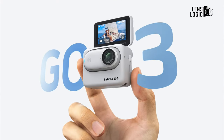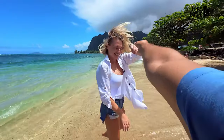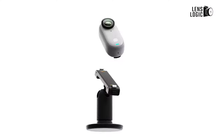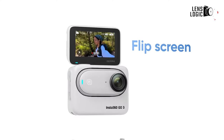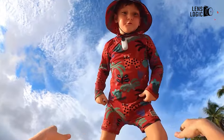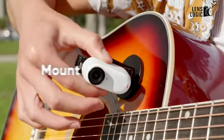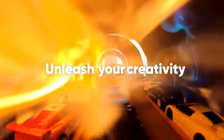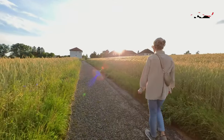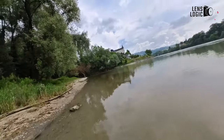Elevate your daily experiences with the Insta360 GO 3 action camera, a miniature camera designed for versatile everyday use. When your phone feels too large or conspicuous, the compact and fun GO 3 is an excellent alternative. It comes with the Smart Action Pod, which adds a touchscreen and wireless control to enhance your shooting experience. While the video and stabilization quality may not be top-tier, the GO 3 excels in versatility. It now captures video, audio, and photos in up to 2.7K resolution (2720 x 1536) and maintains a slow-motion recording feature. If you're seeking a great, compact action camera for various situations, the Insta360 GO 3 is a compelling choice.